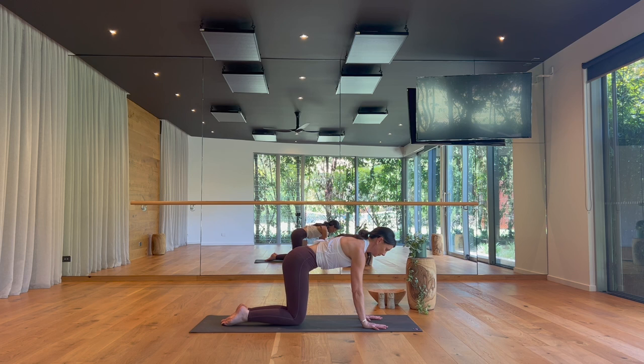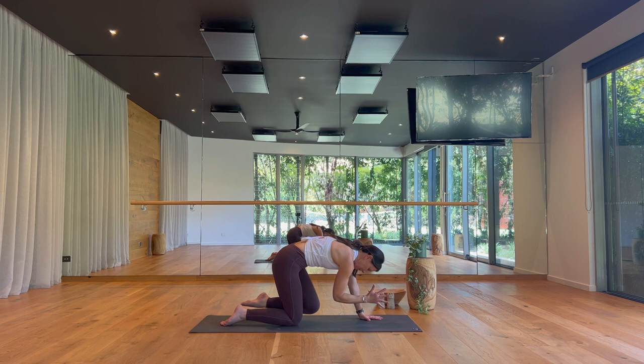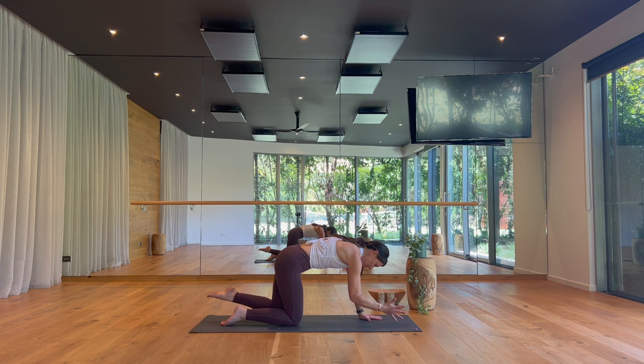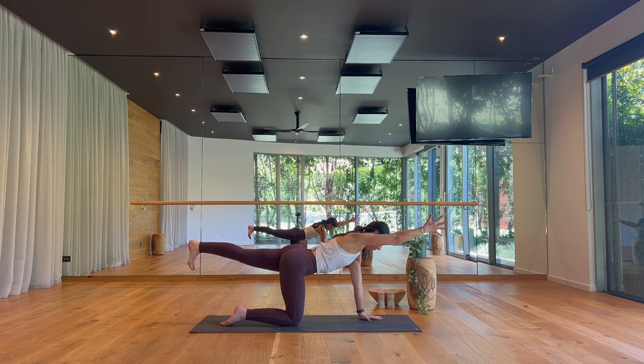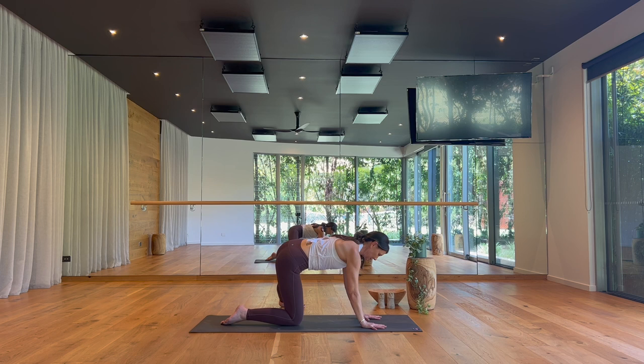Take a deep breath in. Exhale, elbow to knee three times, moving slow, letting your breath overlap your movement. Reach your left leg back, right arm forward. Then take the right hand to the floor and direct your left leg out to the left — land and seal your foot to the floor. On an inhale, arch your spine. On your exhale, round your spine, buttocks to your heels. Hold and breathe here, calm and steady.